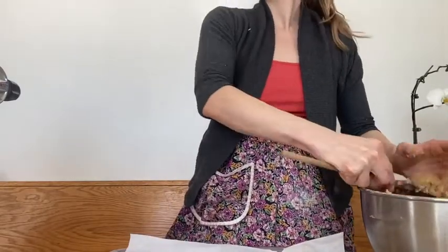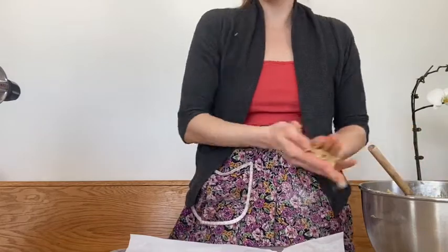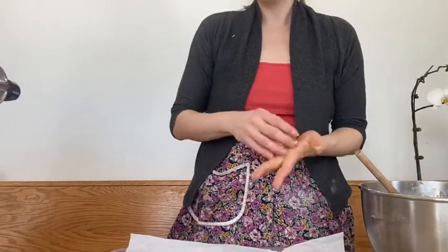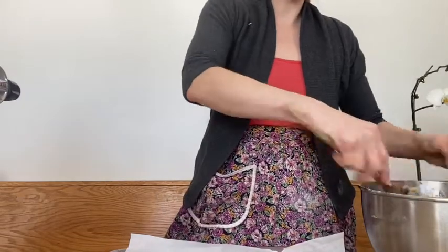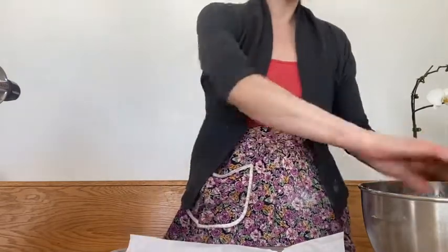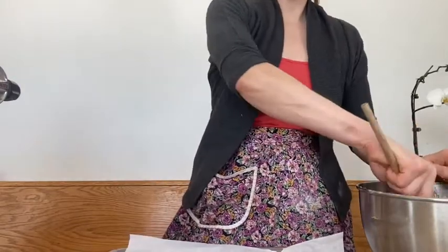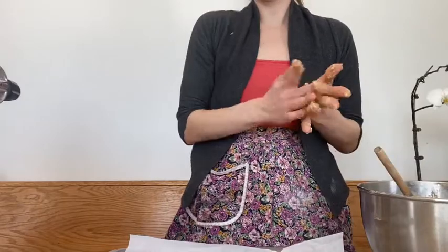So once you have a little patty of dough, roll it around really nice. It doesn't really matter if it's a circle or you could even make a cookie log if you want. The important thing is that it is flattened out a little bit so it will be delicious and crispy around the edges and soft and chewy in the middle.